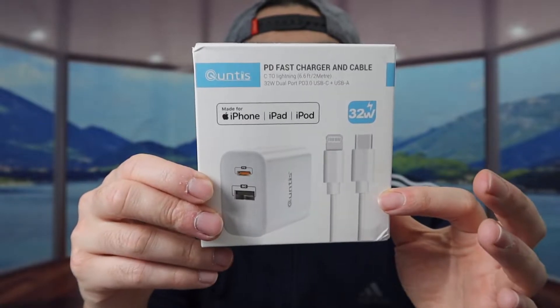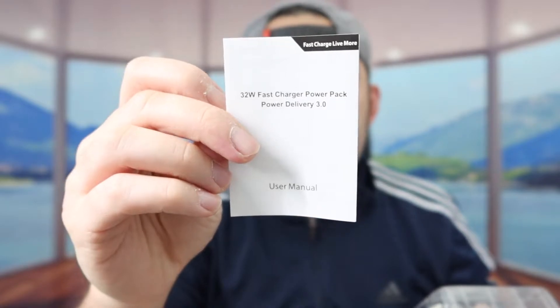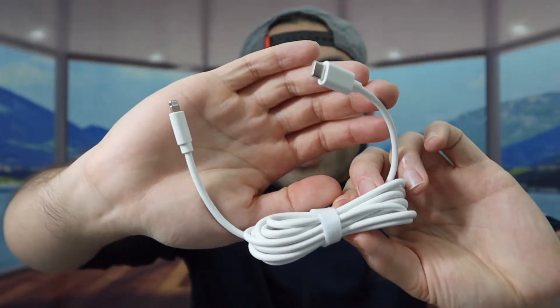Here is basically what the package looks like when you first get it. Let me open it up to show you what the inside looks like. Inside they've got a user manual to teach you how to set it up and use it, and here we have the product itself.